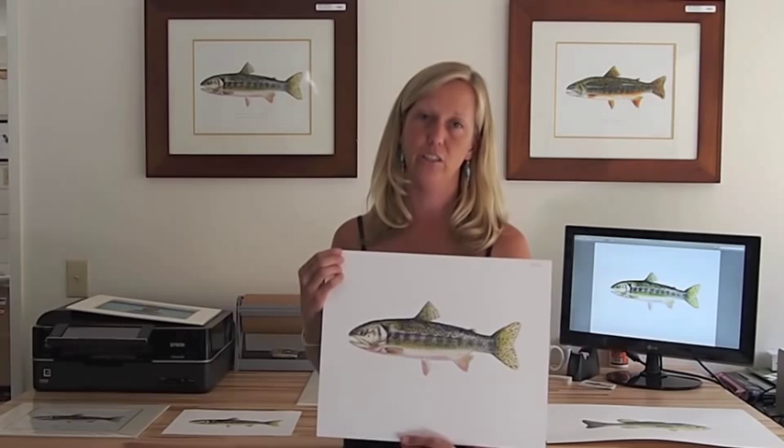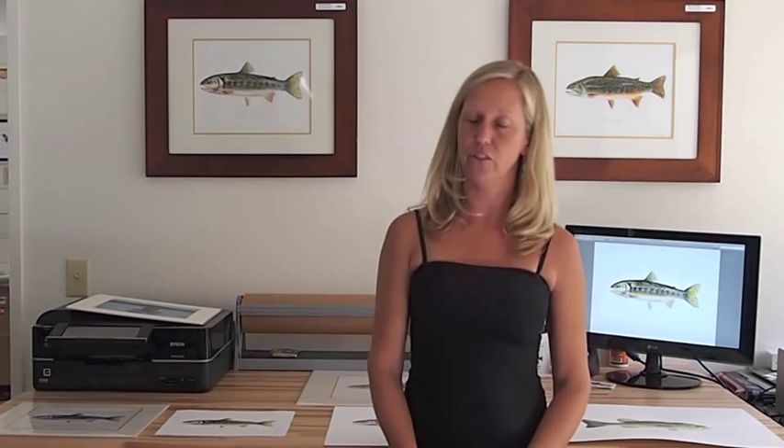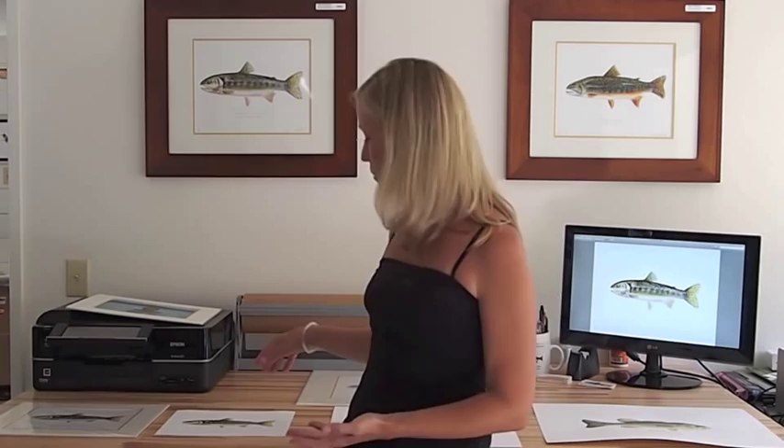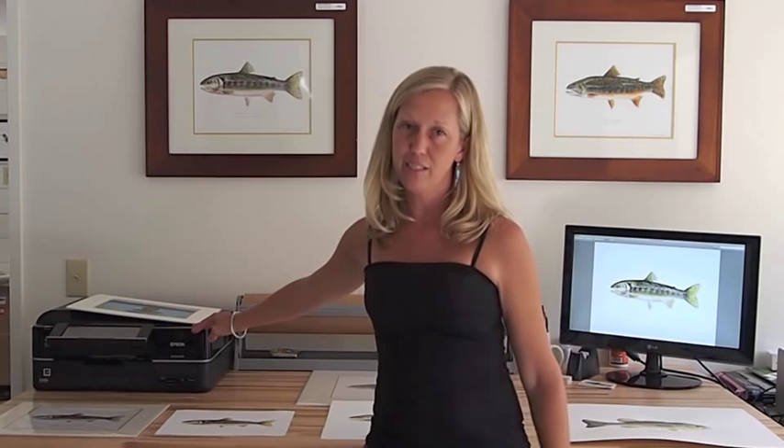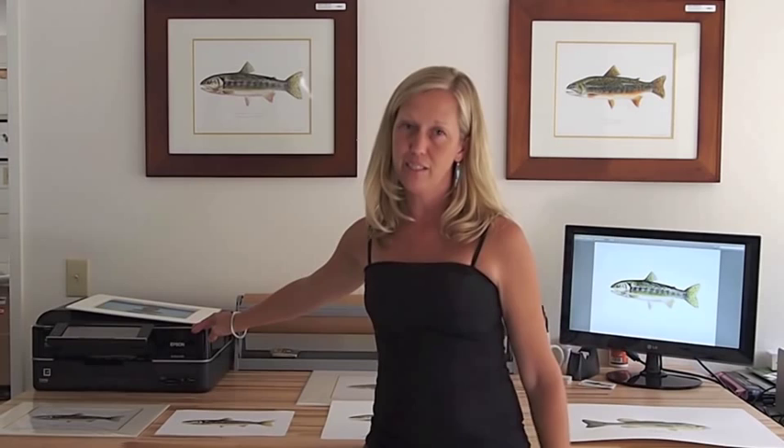Our next consideration is resolution. Resolution is typically measured in dots per square inch. For something on the computer screen, usually you want 72 dots per inch. For something that's printed, usually you want at least 300 dots per inch. And even our trusty little Epson here in the studio prints over 5,000 dots per inch resolution — very good resolution.